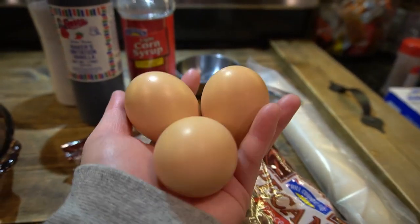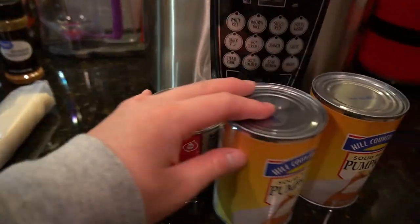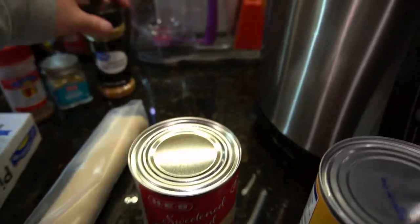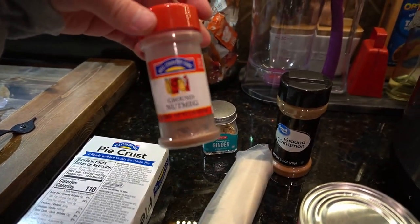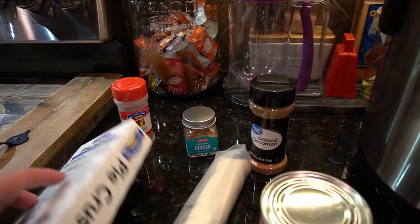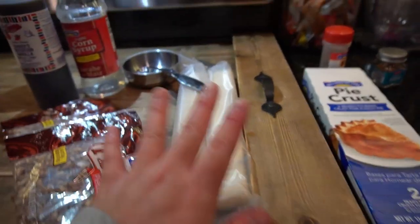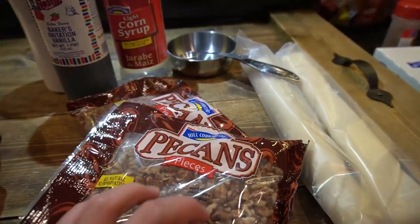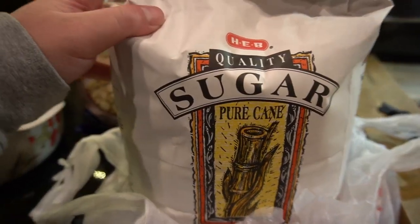We're using three farm eggs from our chickens — shout out to them, they do so good. I'm also going to make a pumpkin pie, so I have some solid packed pumpkin, sweetened condensed milk, ground cinnamon, ginger, ground nutmeg, some more pie crust just in case I want to do a two-crust pie. These pecans are chopped up because whenever you mix it the pecans are going to break anyway, so there's no need. We also have sugar.